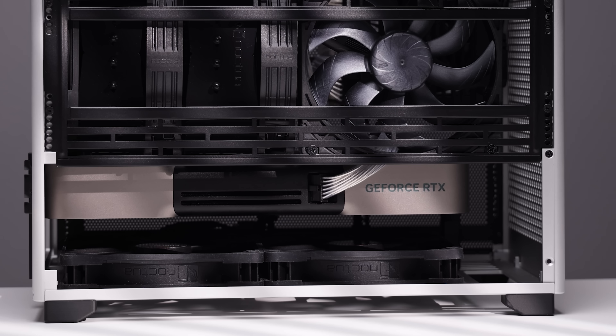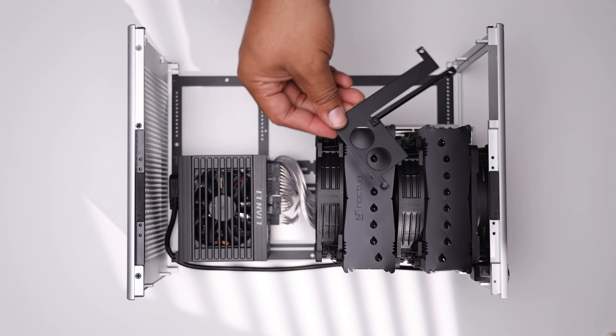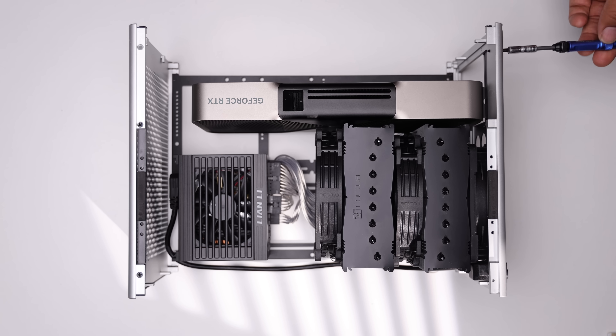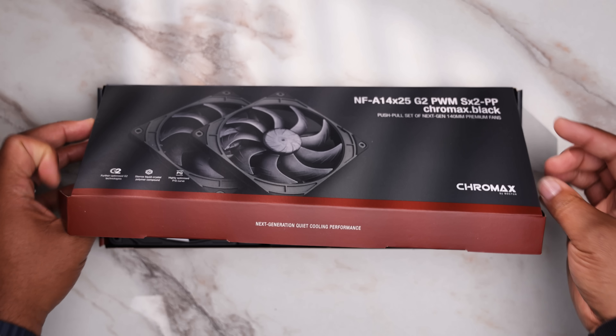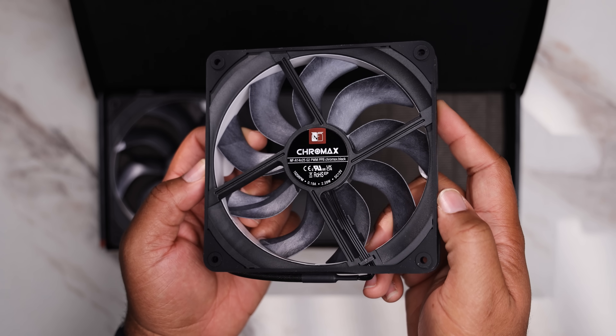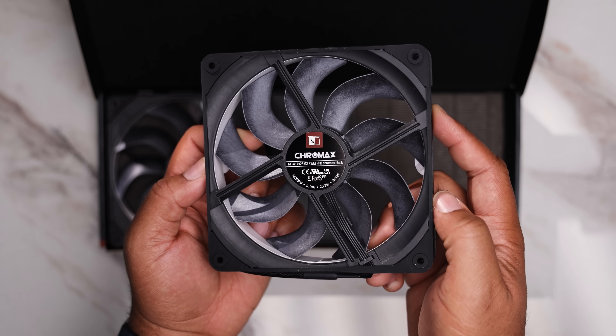For the GPU, we have the RTX 5080 Founders Edition card with a flow-through design. It's also two slots, giving us more clearance for bottom intake fans. Remove the rear GPU bracket, seat the card directly into the motherboard PCIe slot, then reinstall the GPU bracket and secure the card to the bracket.